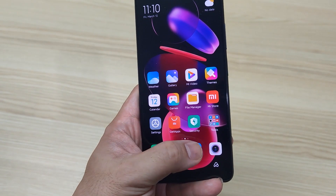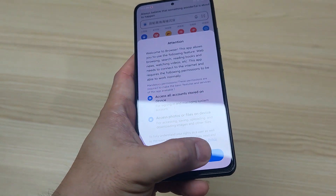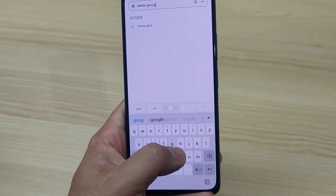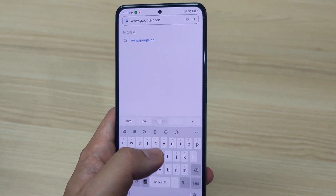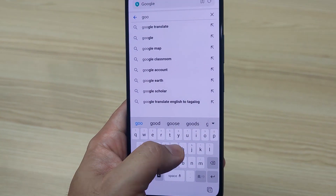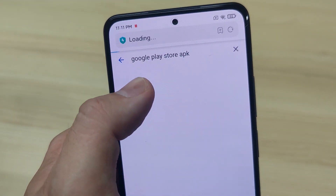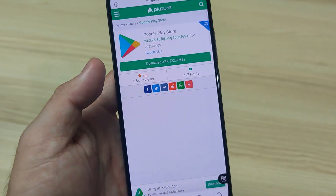Then go back and go to your browser. I guess this is the first time I've initialized this phone, so bear with me. Go to google.com and just download the Google Play Store APK. Normally you'll find it on APKPure — you can see Google Play Store APK there. The one that I trust mostly is from APKPure, so go to APKPure.